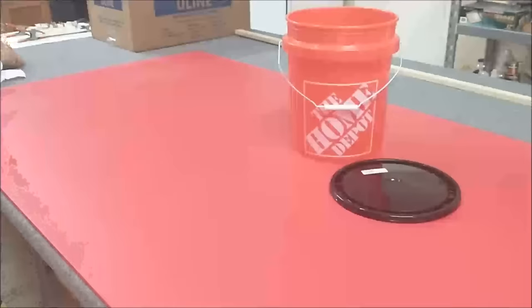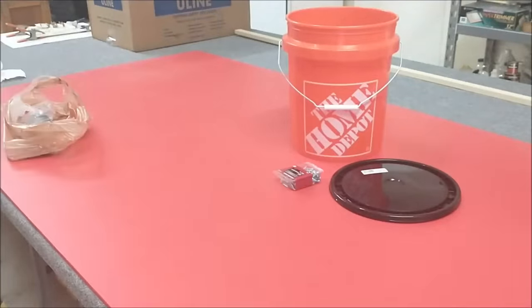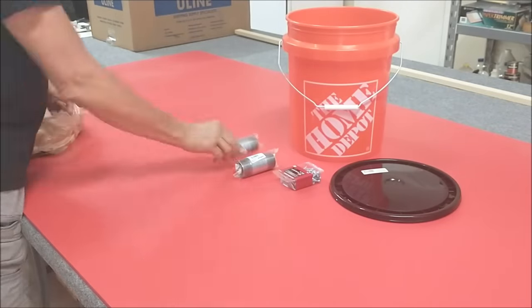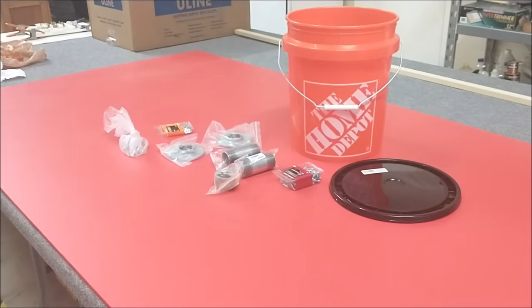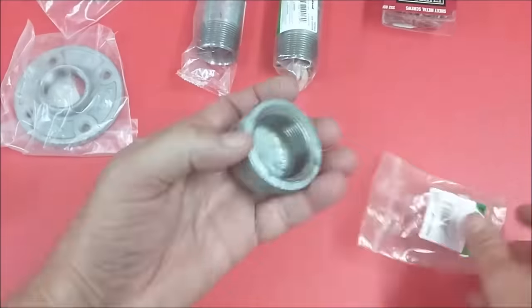This project started at the local home center, which for me is a Home Depot. The materials include a five gallon pail, a lid, a couple of pipe nipples, a cap, two flanges, some sheet metal screws, some washers, and some carriage bolts.